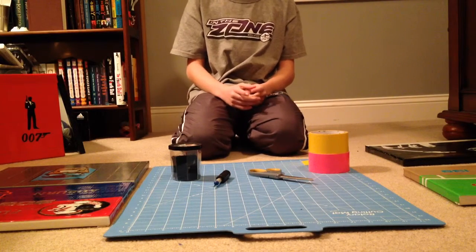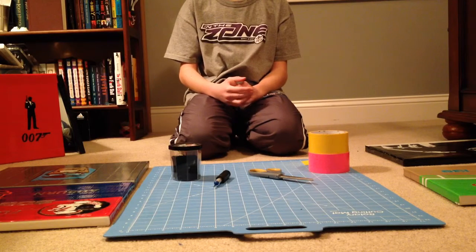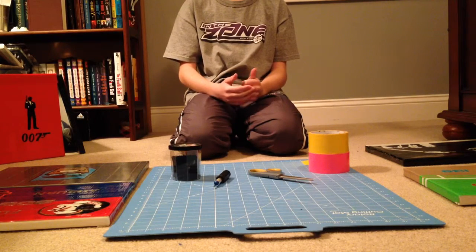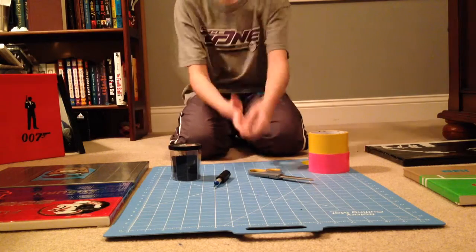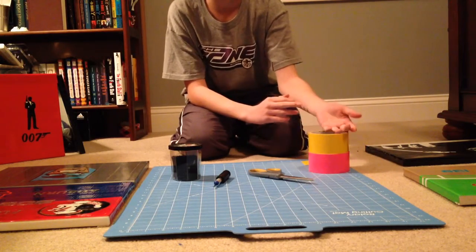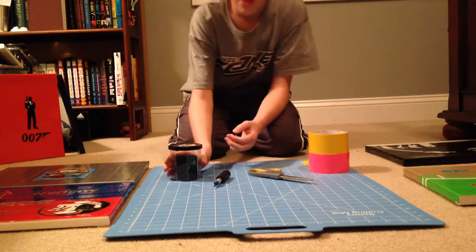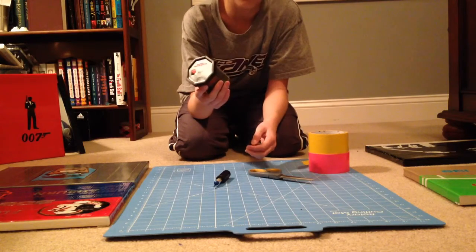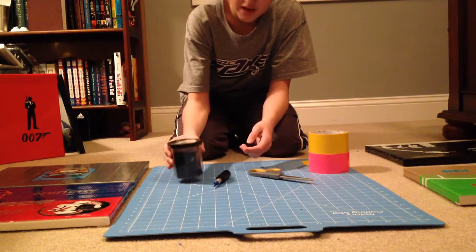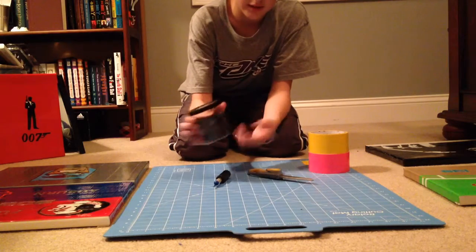Hello YouTube, this is going to be another tutorial and today I'll be showing you how to make a duct tape bow. What you'll need is a cutting mat, duct tape, scissors, an exacto knife, and these bobby pins, which you can get at a hair store, a Walmart, or a Target. And they sell them for really cheap in a big pack like this.